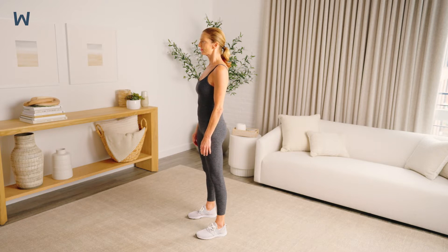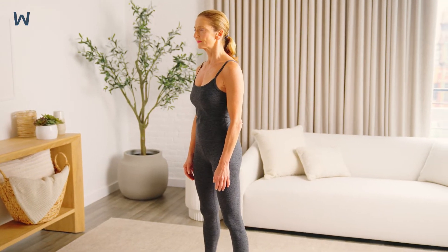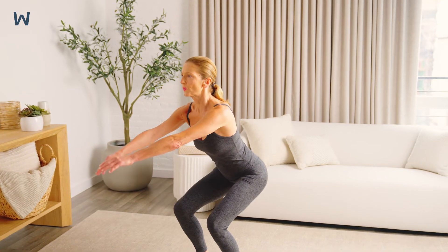Begin standing with your feet hip-width apart. Bend your hips and knees as if you're going to sit down in a chair, then return back up to the starting position.